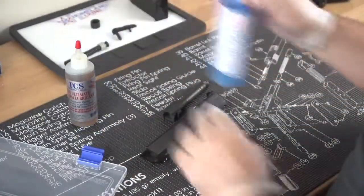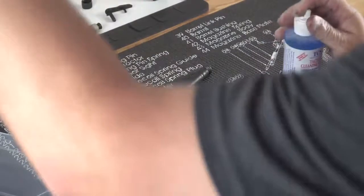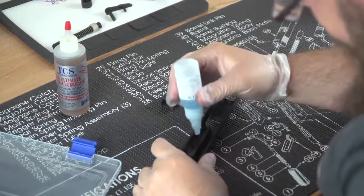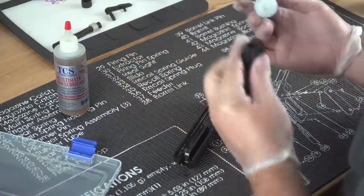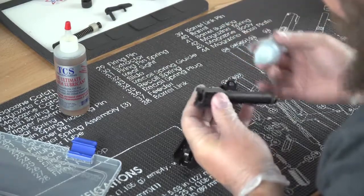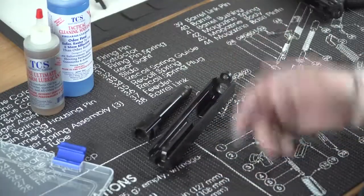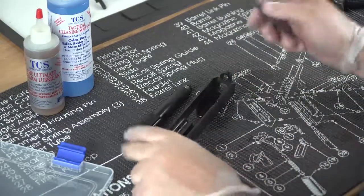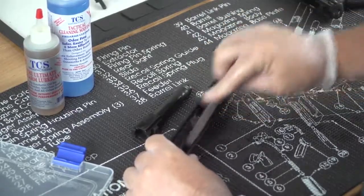I'm going to go ahead and put a little bit of this solvent in there and let it start breaking some of this carbon down. I've had this on for about 30 to 45 seconds, and I'm going to go ahead and hit it with the brush here just to knock a little bit of this loose carbon and unburnt powder out.